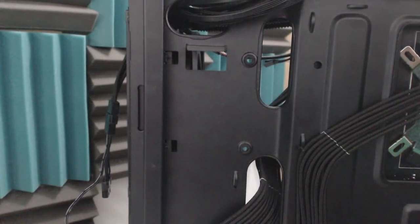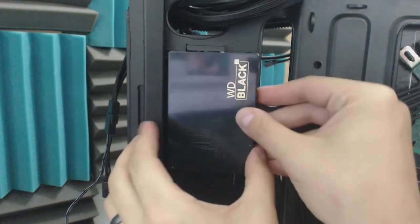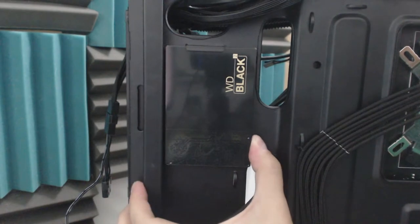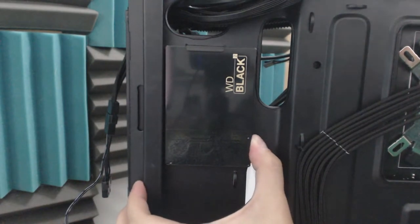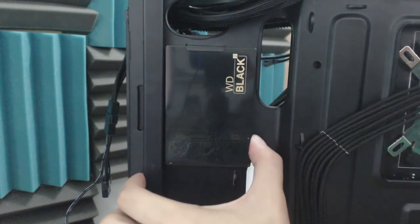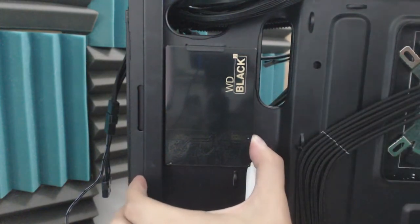One thing I want to mention quickly: when you place the hard drive behind the motherboard tray, you need to be careful because it leaves very little room for the cables to get past. But it's still very doable — for some hard drives it's actually fairly easy once you have the right things and the proper cables.